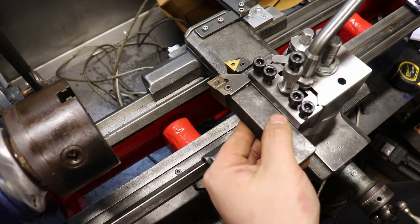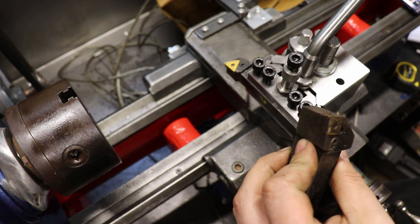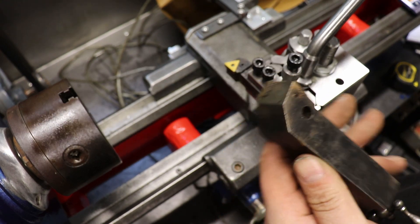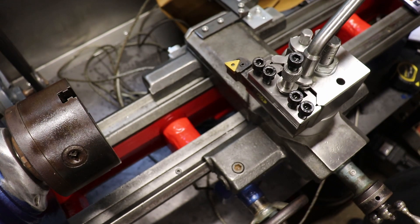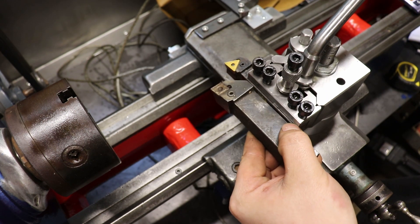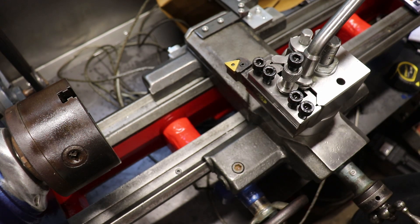The only problem is it clearly doesn't fit. So I'm not quite sure what I'm going to do with that — I think the back will get milled off, and hopefully I'll get that down to be able to be used in a holder, because just having some decent inserts is worth not buying one from China.